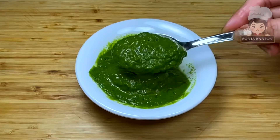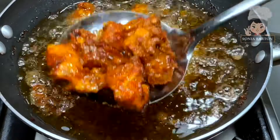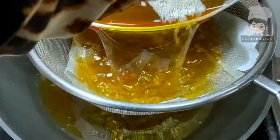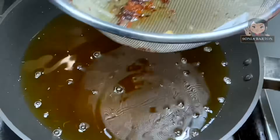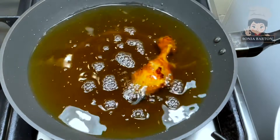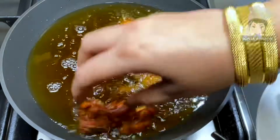We will serve the chutney with the fried chicken. The second batch of fried chicken is done. After frying, put the chicken on a paper towel or tissue paper to drain the oil. Now we have fried chicken. I have done it this way so that any excess cornstarch separates from the chicken, and it will not stick when we fry it a second time. We will fry the chicken again for extra crispiness.